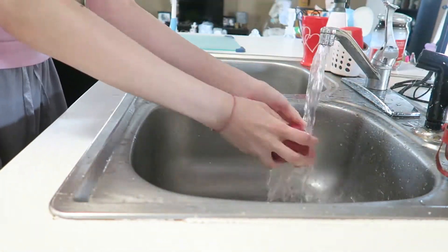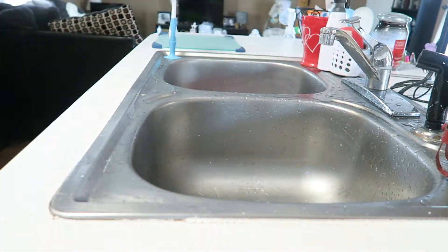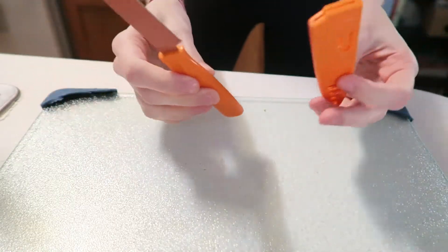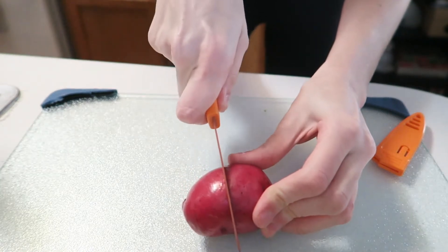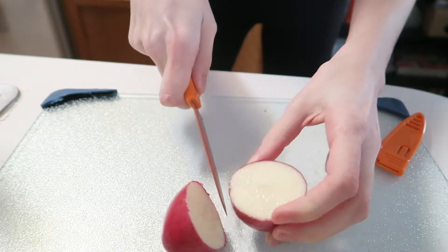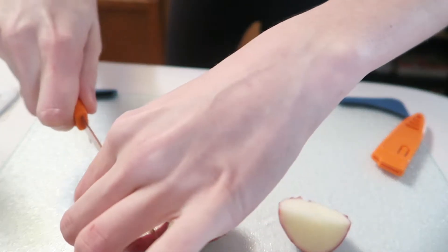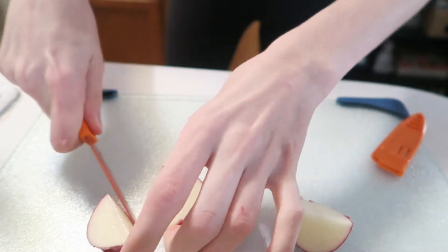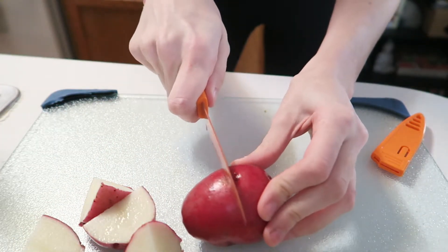I just wash the potatoes and make sure that those are nice and clean before I start cutting them. And then I go ahead and wash the bell pepper as well. After the vegetables are nice and clean, I just take a little knife and cut all the potatoes in half — and if they're extra big, I'll cut them in half again. Then I just cut the bell pepper into little slices and then in half.